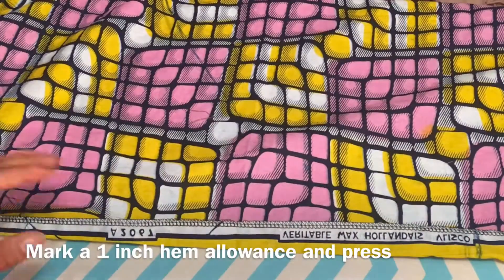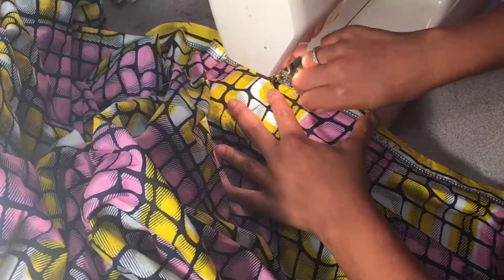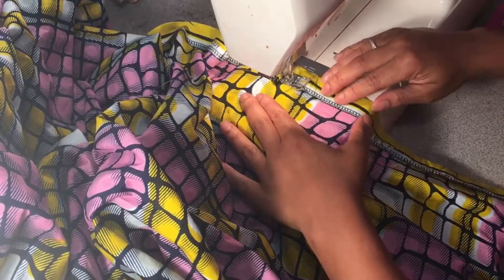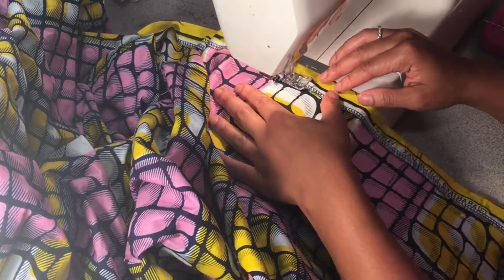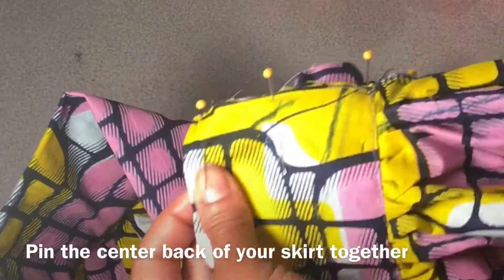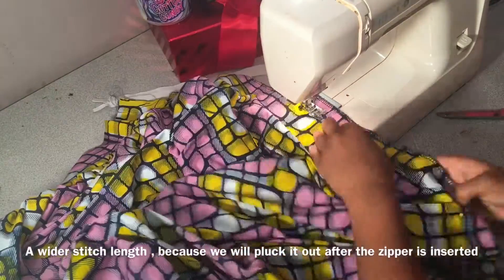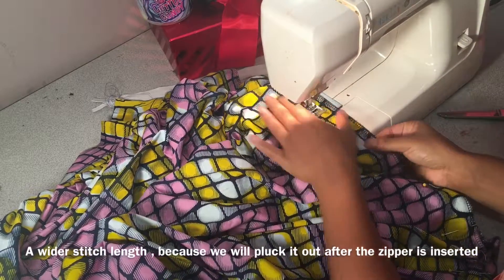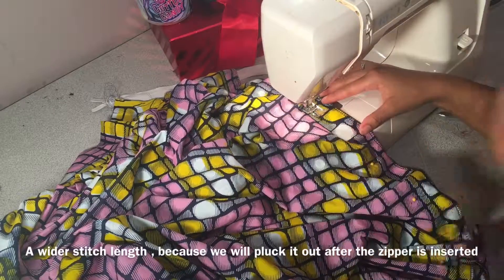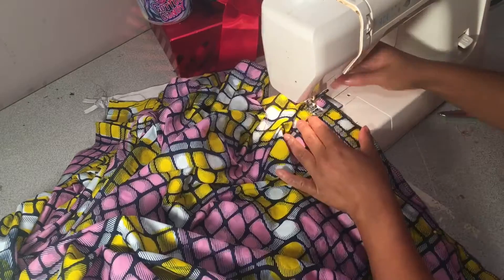Now we want to press our one-inch hem allowance. Remember to smooth as you go so you have no wrinkles or bubbles in your hem. The bigger your hem, the more likely to have wrinkles and puckers. Pin your center back and mark your zipper. I put an opposing pin so I would know where to stop for my zipper. When sewing to the point of your zipper, use a wider stitch, back-tack, and then go back to your regular stitch.